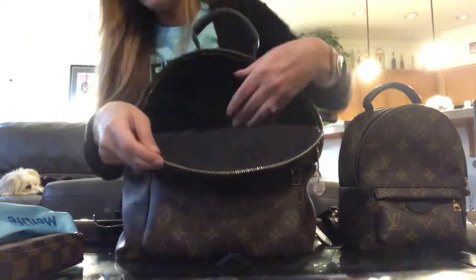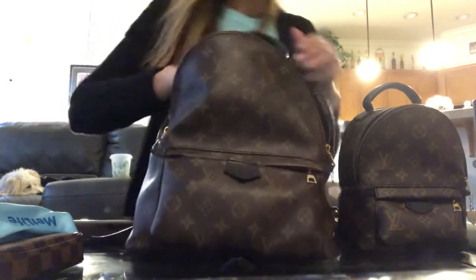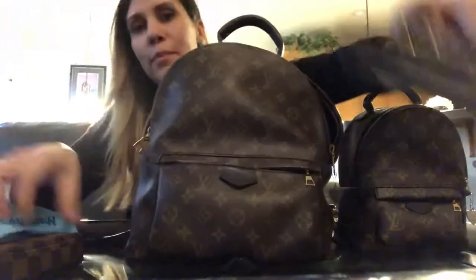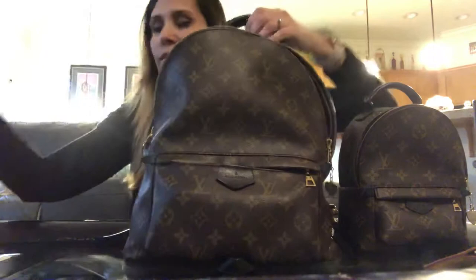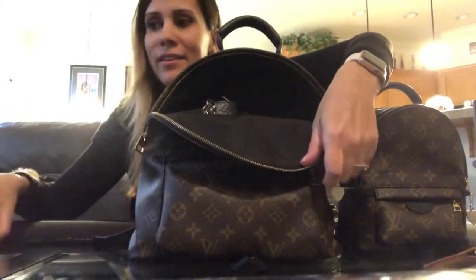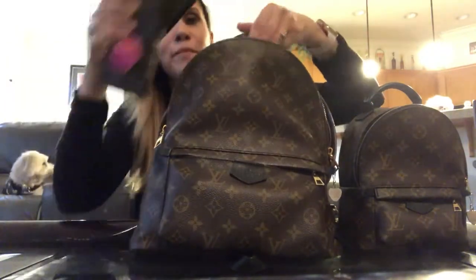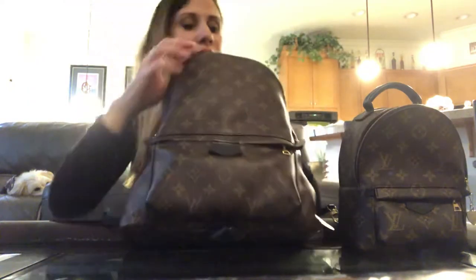I've got the cosmetic pouch in there, the Empreinte wallet with the key chain, her mini pochette, and these sunglasses. Then two agendas — you can basically fit everything that we had in both of our bags into the MM. As you can see, it's super heavy, but you guys get the point — and there's still space.